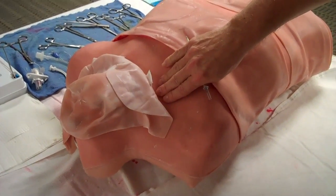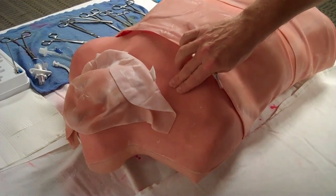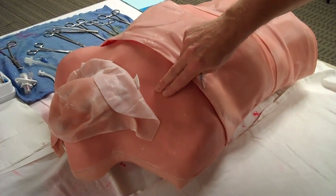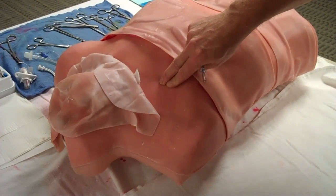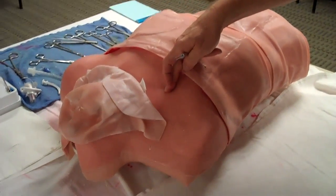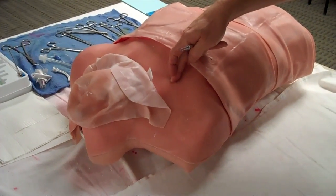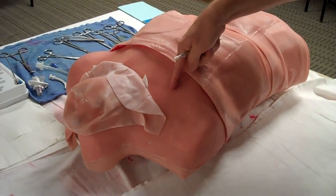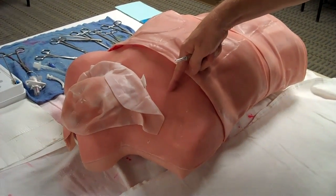Use your fingers to feel for the clavicle, then move down. You'll feel the second rib right below that. The soft spot right below that second rib will be the second intercostal space. You will want to insert in the mid-clavicular line, which also tends to be where the nipple is. So it will be right here, oriented with the nipple.